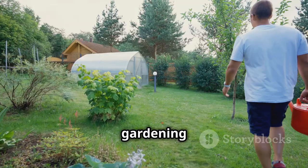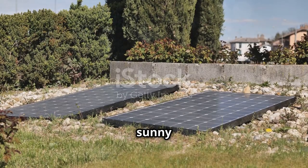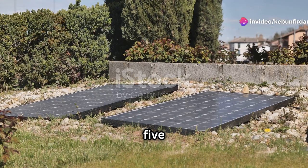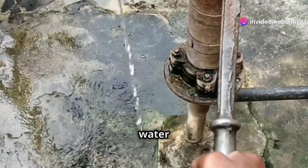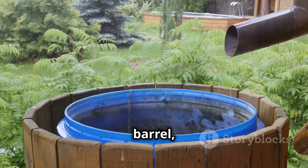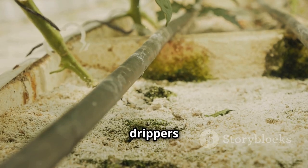Now that you've met your new gardening assistant, let's find it a home outside your polytunnel. Choose a sunny spot for the solar panel, ensuring it gets at least 5 hours of direct sunlight daily. Next, submerge the pump in a water source — this could be a rain barrel, a bucket, or even a pond. Connect the tubing and let's get those drippers in place.